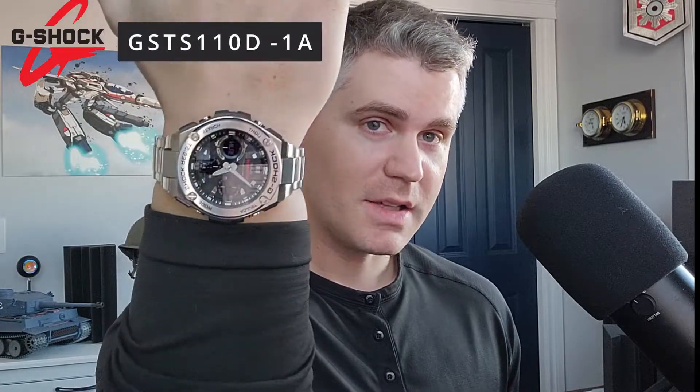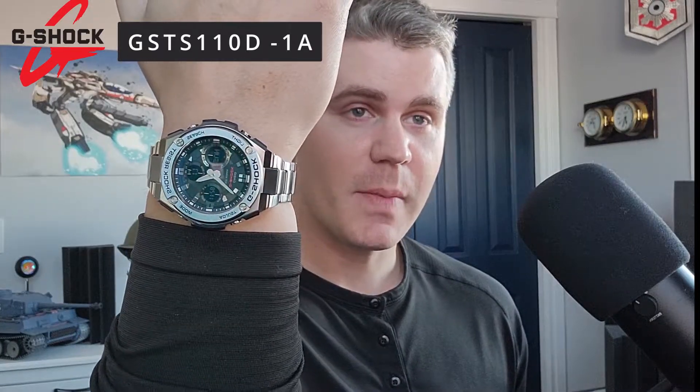Hey everyone, I'm Johnny and today we're taking a look at a G-Steel G-Shock. This is a great value, durable, attractive and very large watch. You should be able to pick one up between $220 and $300 American dollars, but let's zoom in and take a closer look.